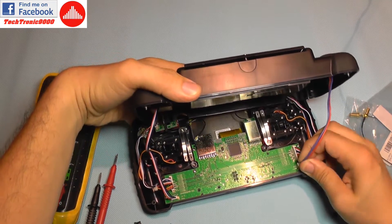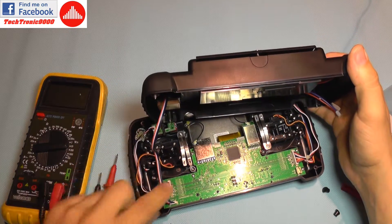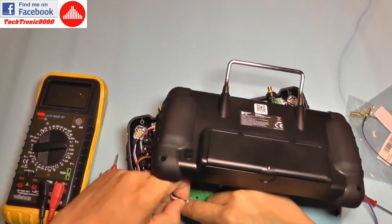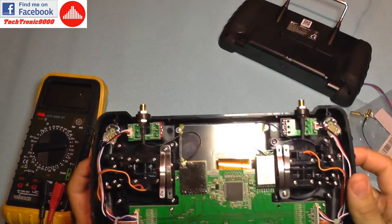You are just going to do like this, and now you are going to unplug the battery connector here. This is the GPS antenna for the follow-me function, which you are also going to gently disconnect from the motherboard. Now you can put this aside.